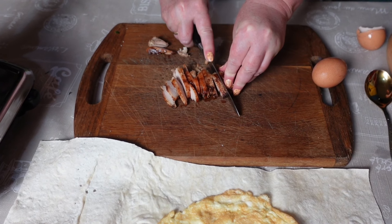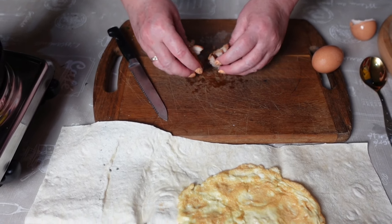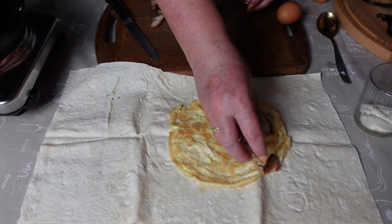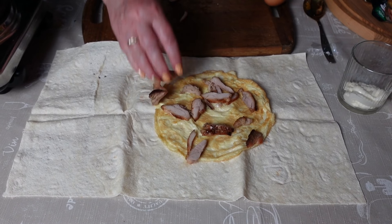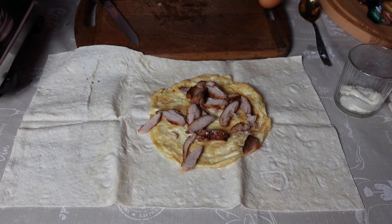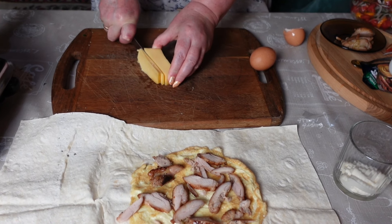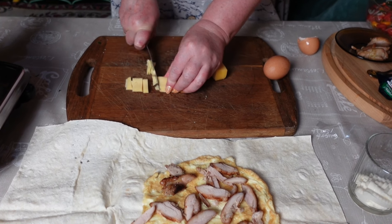Я его слепила из того, что было, называется. А помните, как в Советском Союзе? Там же не было продуктов. И готовили — открывали холодильник, смотрели, что там есть, и уже из этого готовили. Так и у нас сейчас. У нас есть кусочек сыра завалявшийся. Настрогаем его быстренько.